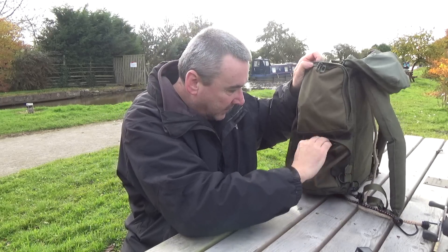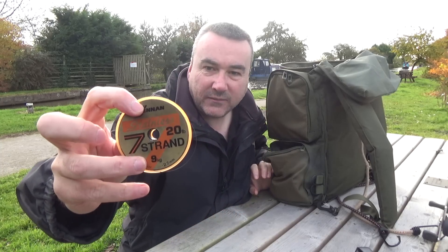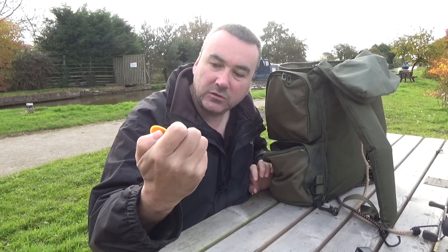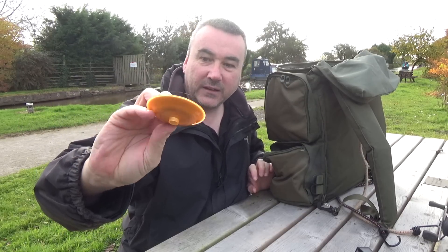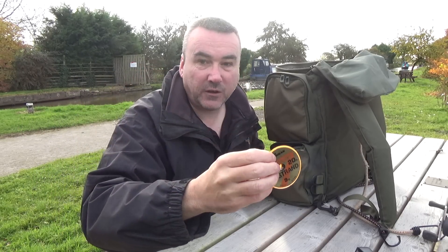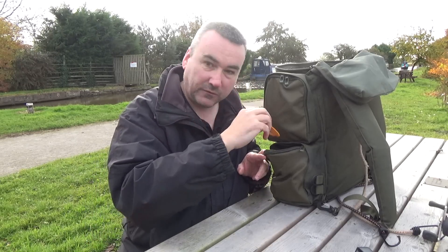In the other side bottom pocket is extra trace wire - Drennan 7 strand, 20 pound. I've had that for donkey's years, used to be my preferred trace wire. But I've switched over to Fox and then to the Nickel Titanium now, though that's still good stuff.